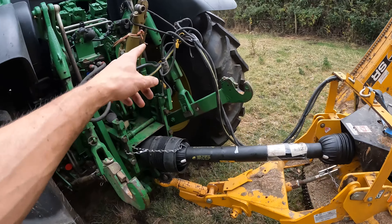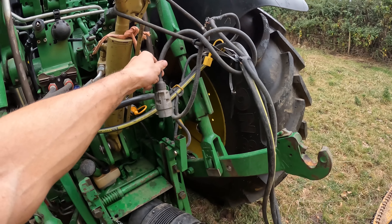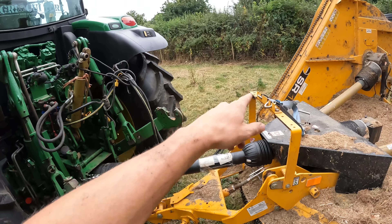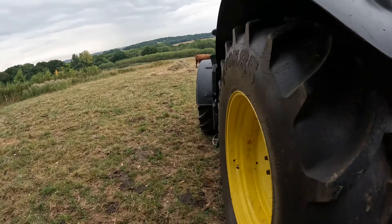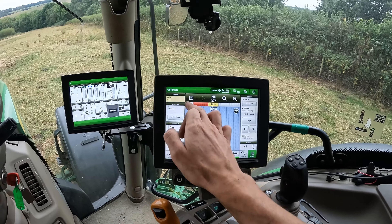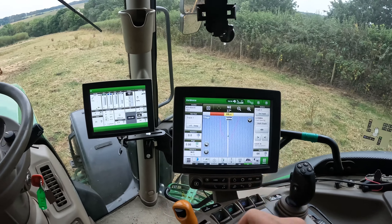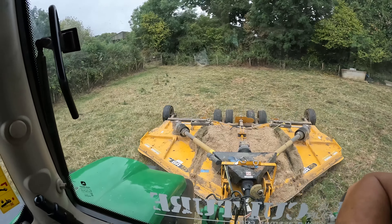I haven't plugged the lights in because there's a problem with this cable - it blows a fuse in the back of the tractor if you plug it in, so we need to sort that out. But as we're not going on the road it doesn't matter. We'll tell it what field we're in and how to record our works, hopefully we should be topping some grass.